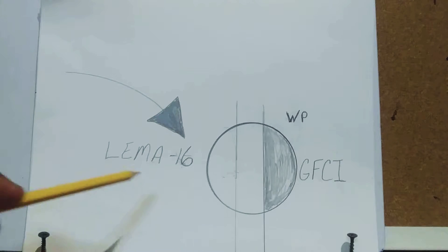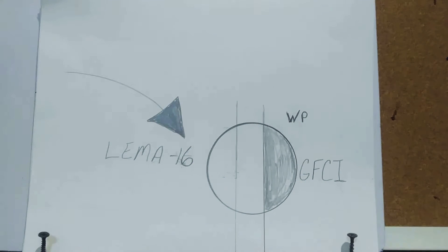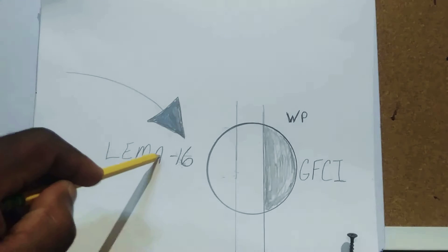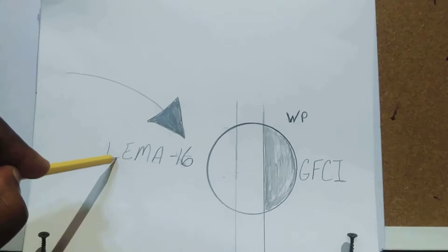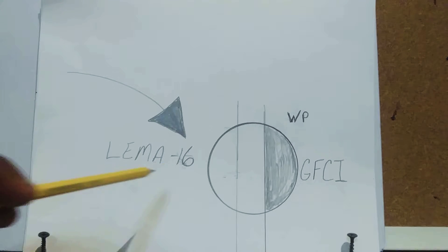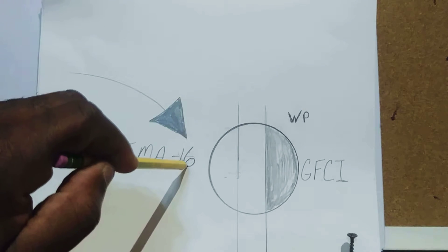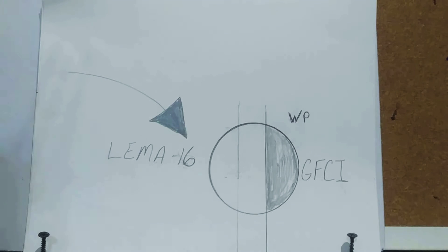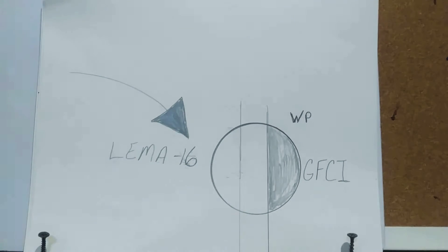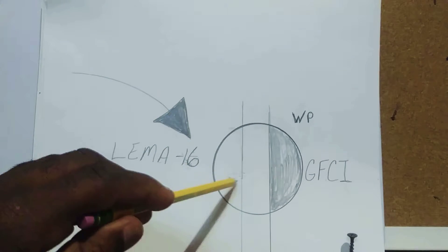On your print you may have a GFCI waterproof outlet. This symbol represents the panel, and the number next to it — in this case circuit 16 — is what we're mainly interested in. We divide circuit number 16 by six to determine what color wire to pull in for that outlet, along with its neutral and green grounding wire.